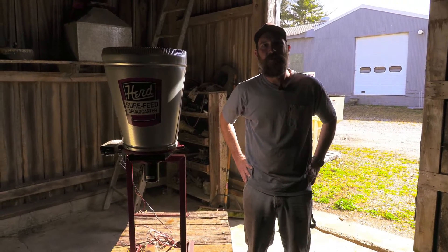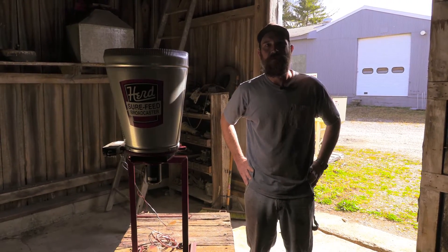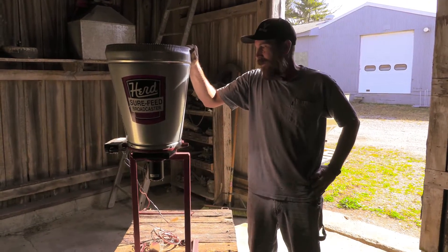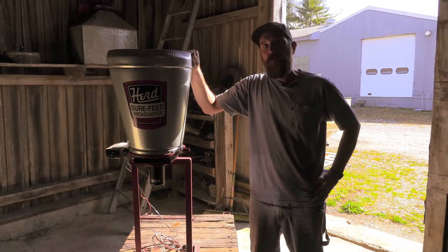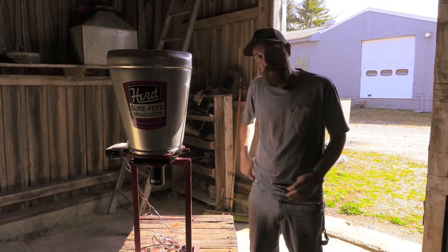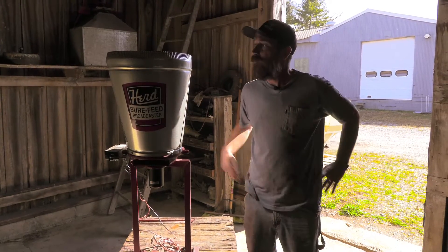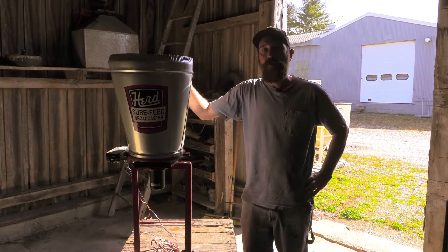Good afternoon. This is Jonathan from Casco Manufacturing and Herd Seeding Company. Today we're going to go over centering the spread pattern on this little GT77. It's going to be a little informative video. The only thing you're going to need to do this is one 7/16th wrench — that is the only tool required — and I'm going to go into the reasoning of why you would do this.